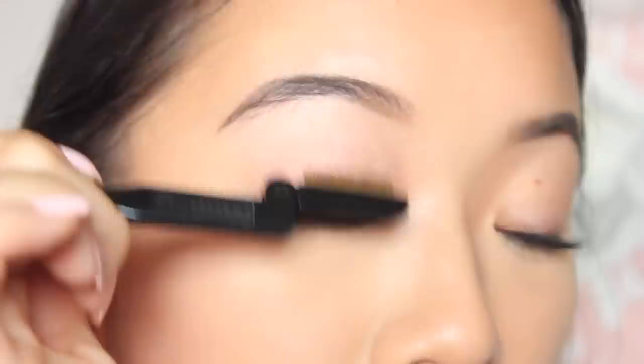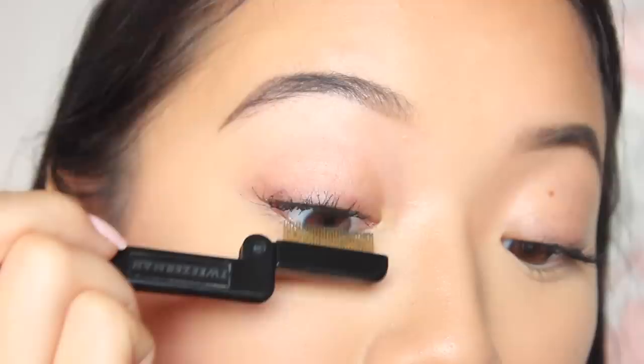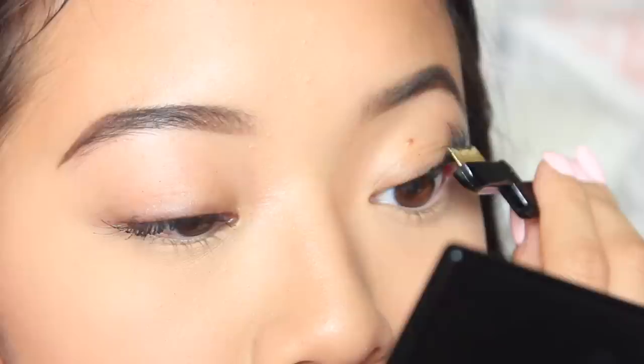One tool I recommend is a mascara comb. I just take this comb and run it through my lashes — be very careful because the prongs are very sharp, so exercise caution near your eyes. Basically, I comb through my lashes to separate them even more than the wiggling motion does. I do this in between layers so that the next layer goes on a nice array of lashes and I'm not just making them clumpier.